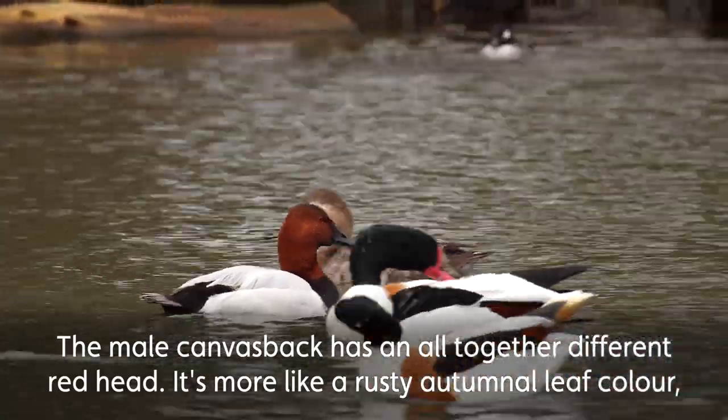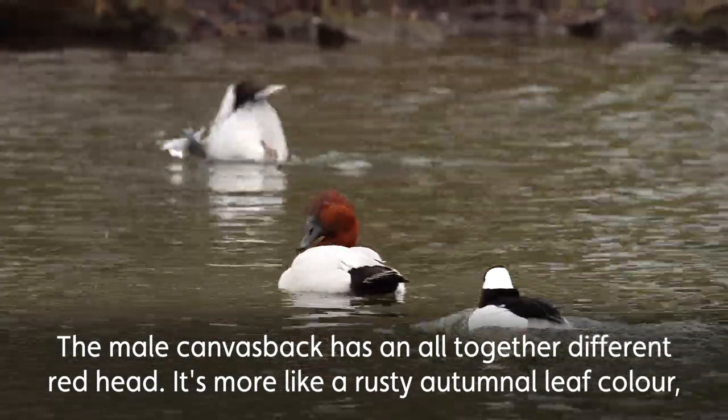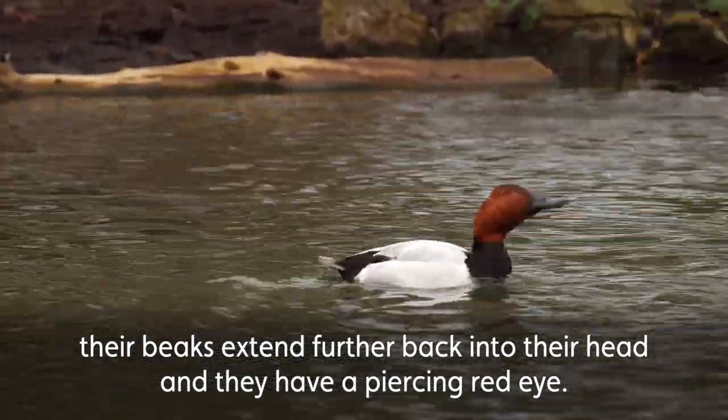The male canvasback has an altogether different head colour — it's more like a rusty autumnal leaf colour. Their beaks extend further back into their head, and more importantly they have a piercing red eye.